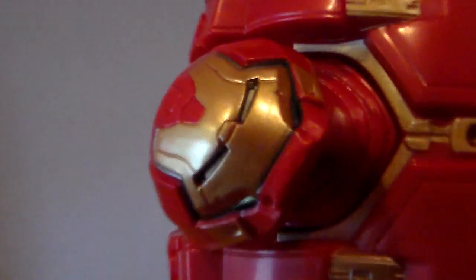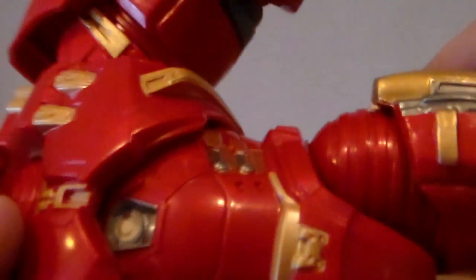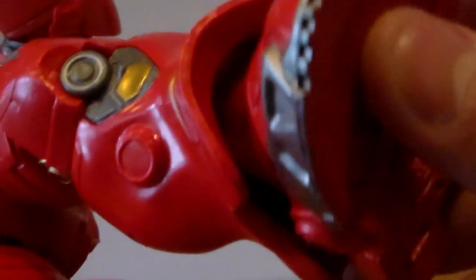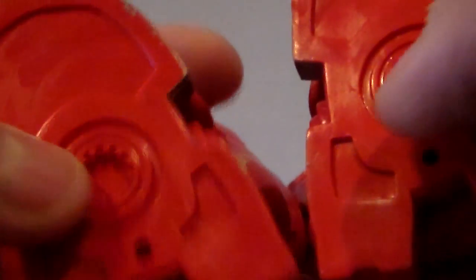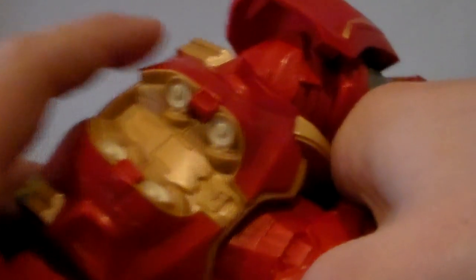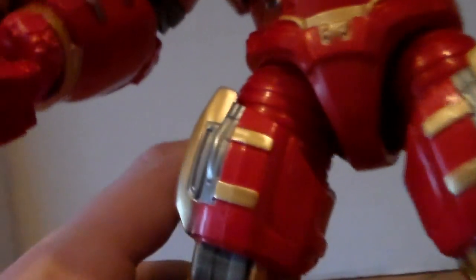As for detailing, articulation is where this Hulkbuster really shines. It's got all these paint variations — there's the little arc reactor, which is just awesome — and some silver accents. Not a lot of paint variations, but what is on this figure really works. On the bottom of the feet you have peg holes, and also these small jet boosters. I wish those had some detailing, which would be really cool — especially if you were doing stop motion and showed the Hulkbuster jumping. On the back of the figure there are more jet boosters, which is really cool.